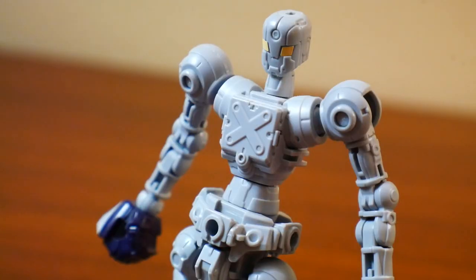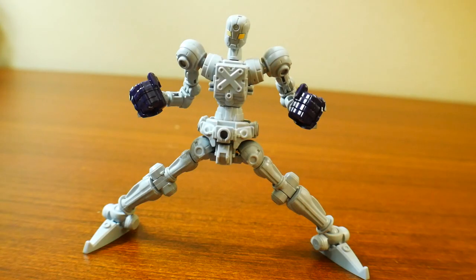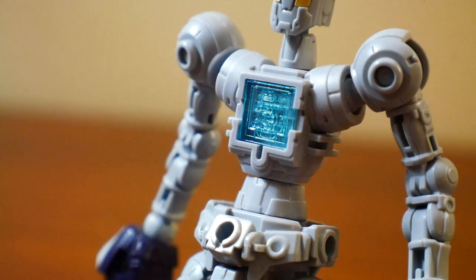Starting off with the skeleton frame, it is extremely detailed with lots of fun little gimmicks and it looks really cute — kind of like a MetaBots. It also displays a large range of articulation in the joints such as the shoulders, the elbows, as well as the knees. The front cover of the chest piece can actually come off and it's going to display the core memory of the LBX.